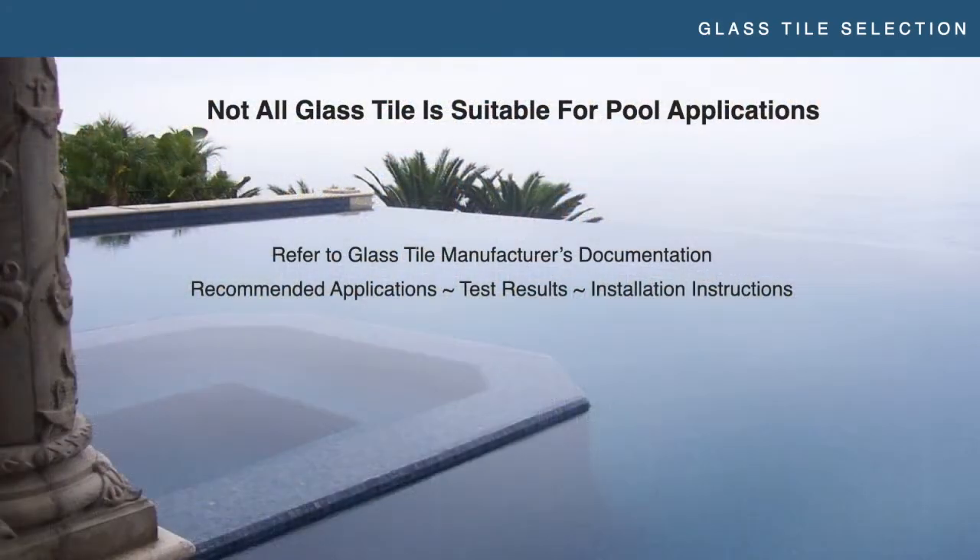Now getting into the nitty gritty of glass tile selection: not all glass tile is suitable for pool applications. Pools are very demanding installations — you've got heating, cooling, chemical environment, expansion, contraction, all these things. It's a tough place to put tile, and now you're going to make that tile glass. What you're looking for as the installer or builder to make sure you're covering yourself: you want to refer to the glass tile manufacturer's documentation, recommended applications, their test results, and their instructions. You want in writing that they recommend that tile for pools, test results backing that up, and instructions showing how to install it.